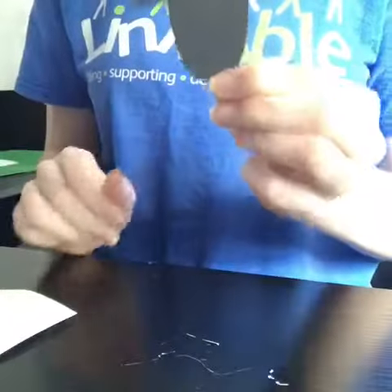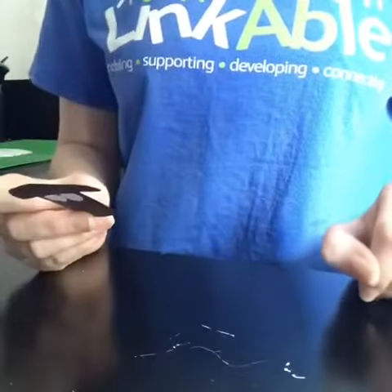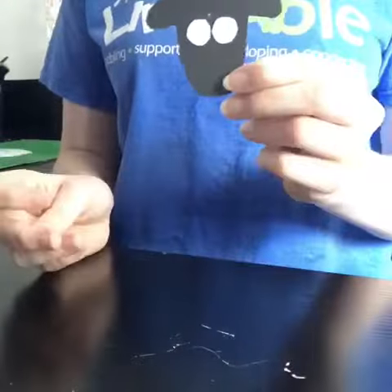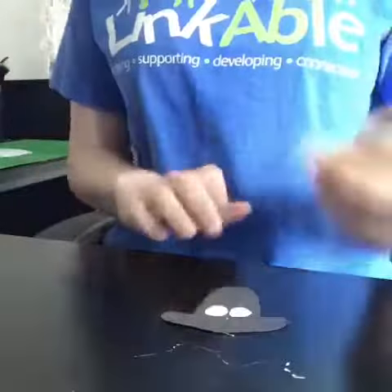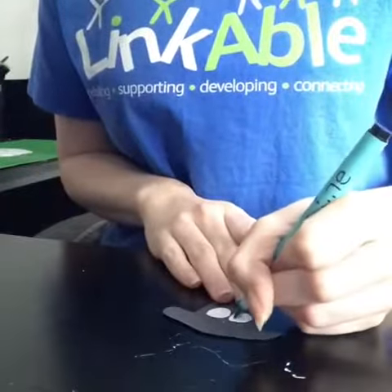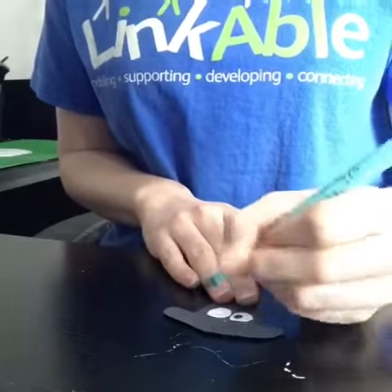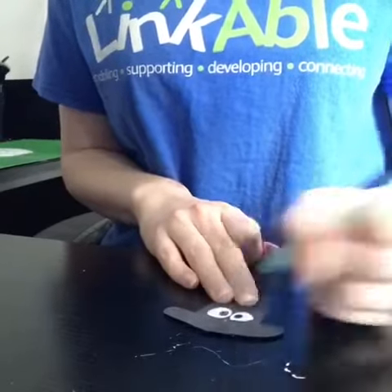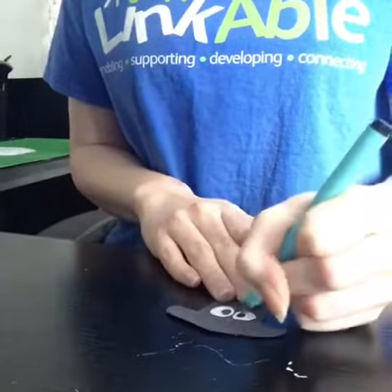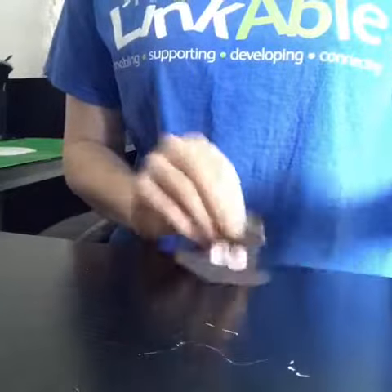Now that I have created my sheep's head, I am going to use some white paper and a pen to make some eyes for it. Once you have finished cutting out the white circles, stick them down onto the sheep's head and grab a black pen. Draw black circles onto the white circles to create the pupils of the eyes, like so.